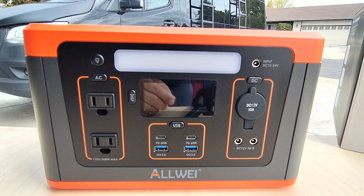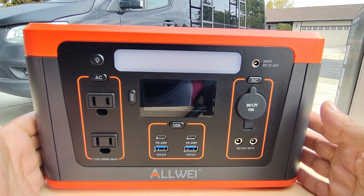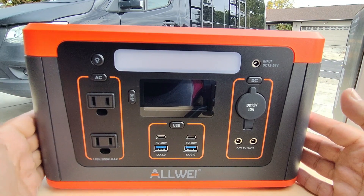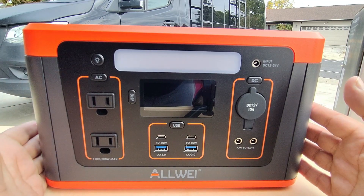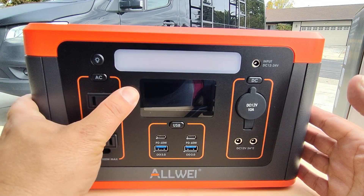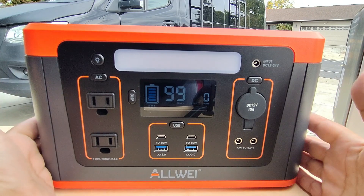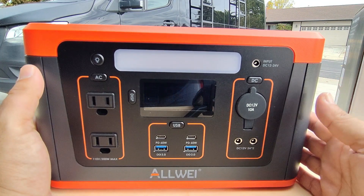Hi everybody, welcome back to the channel. If you guys are new here, you know I review portable power stations like this and then give them a grade so you guys can make a better decision for yourself. So we've got the Allway 560 watt hour lithium portable power station. I've had it for about two weeks. In this video I'm going to cover the unit, some things that I love about it, some things you should pay a little more attention to, show you this in use, put the different ports to the test, and then give it that Random Fix score.